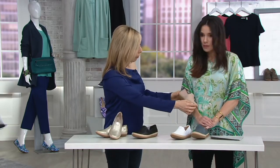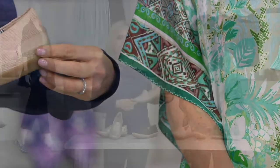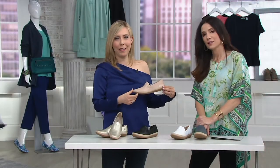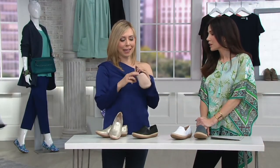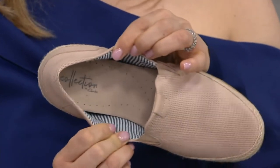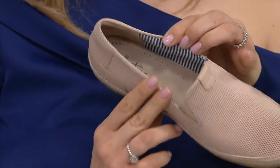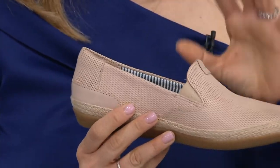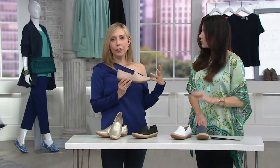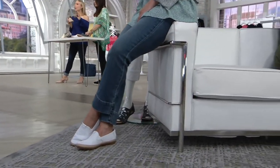It goes with everything — even with your top. My Susan Graver one-day-only top, the blue, it's going to go with everything. I also love that we added a seersucker trim — that's just a little pop of something special every time you put these on. I think this is going to look so great with your white jeans and your colorful tops, with your denim dresses — it's going to go with everything.